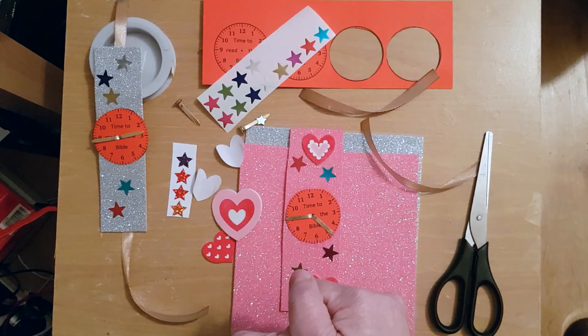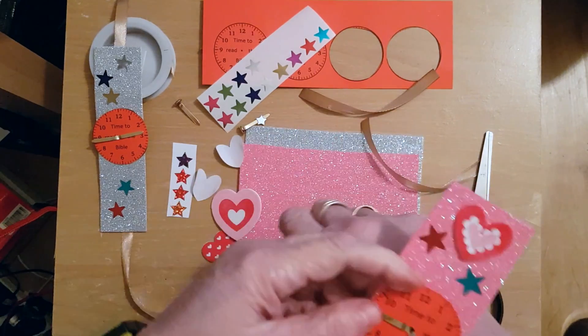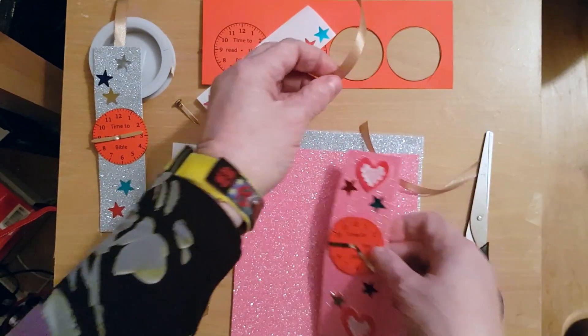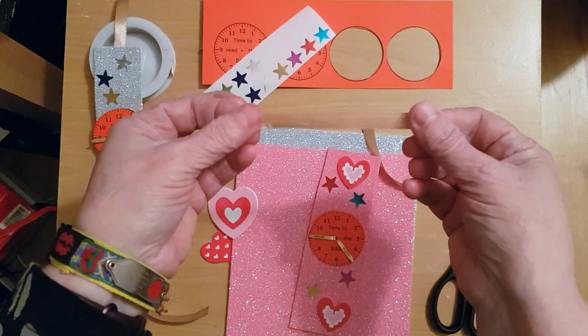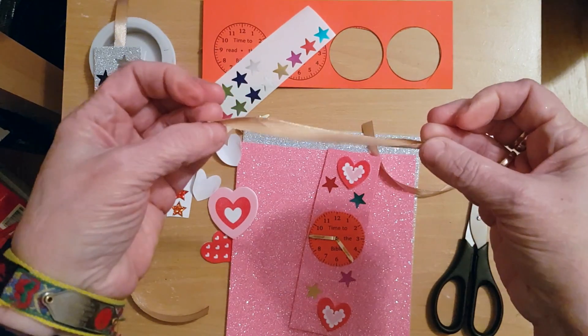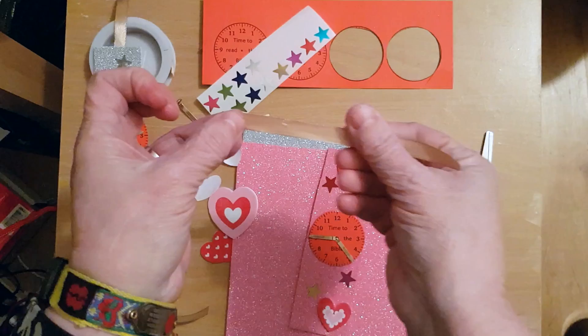You also need something to tie the watch round your wrist. I've got gold ribbon here, but you could use string or any color ribbon that you can find at home.